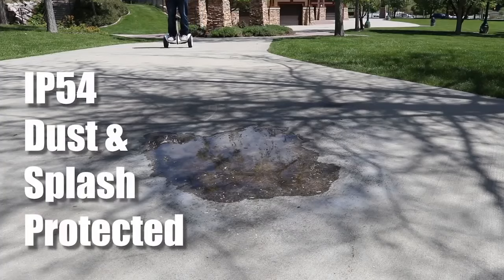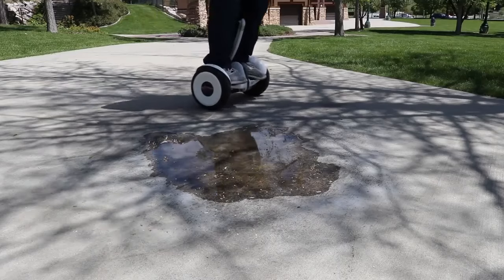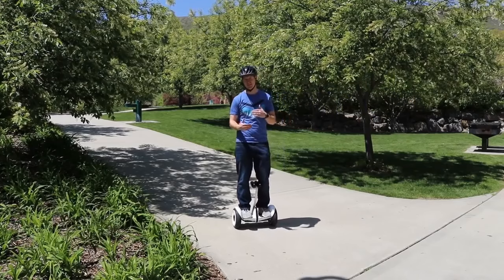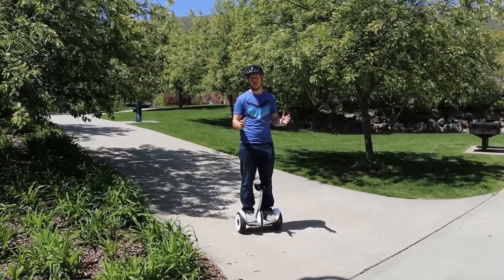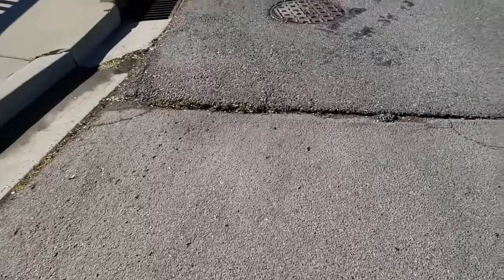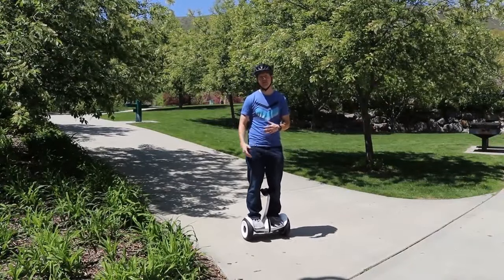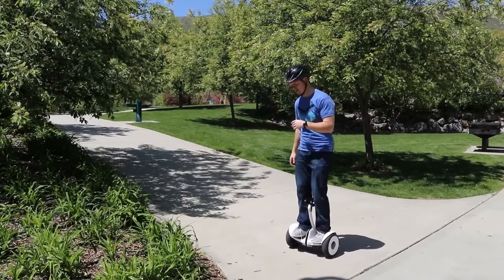Even though the charging port does have a little flap to protect against water, the device is not water resistant, so avoid puddles as much as possible. While riding the device around, I've been very confident going forward pretty fast, backward, and turning left and right. A few of the problems I've had are going up a hill and turning at the same time, or when there's a little bump in the road. I found only a tiny bit of lip I'm able to go over, but if it's too much, I will have to get off so that I don't fall off the device.